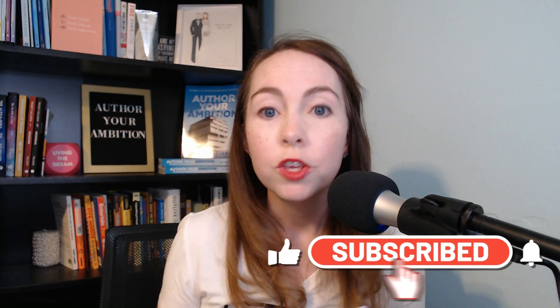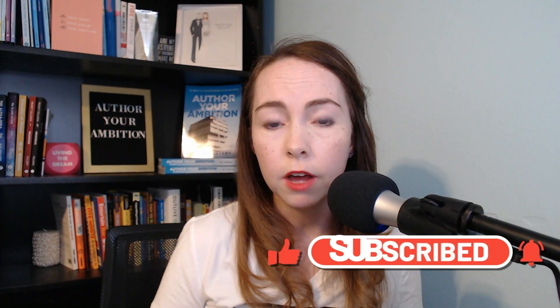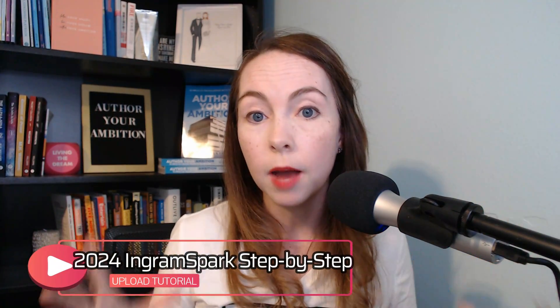Hi, I'm MK Williams. I'm an author and independent publisher. I love sharing my insights about all things books and publishing with you. Before I get into the details about today's video, don't forget to hit subscribe. You'll be here every week as I release new videos about publishing, making a career to being an author, and now being a mompreneur.